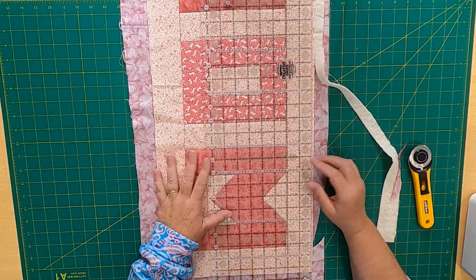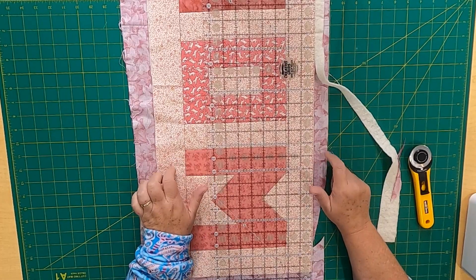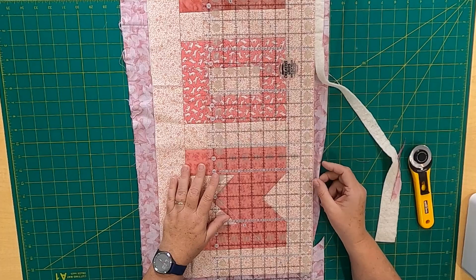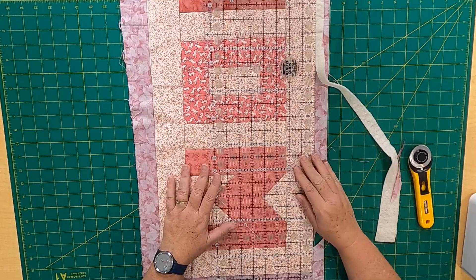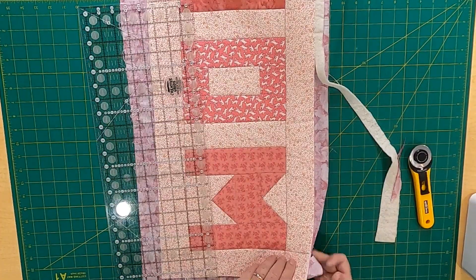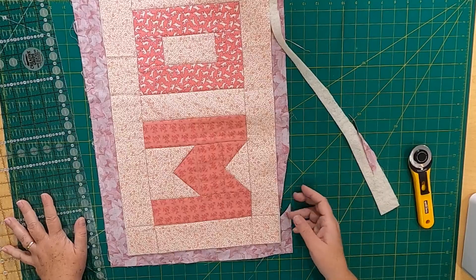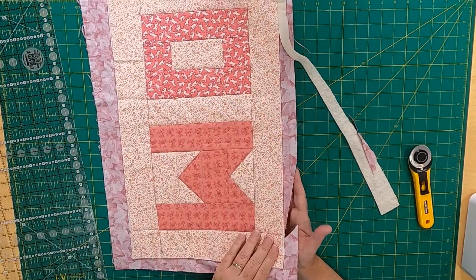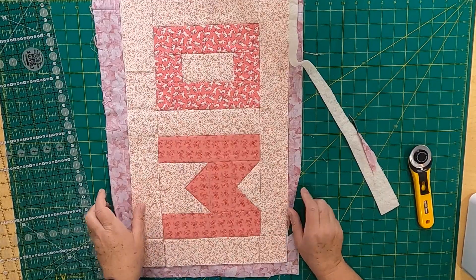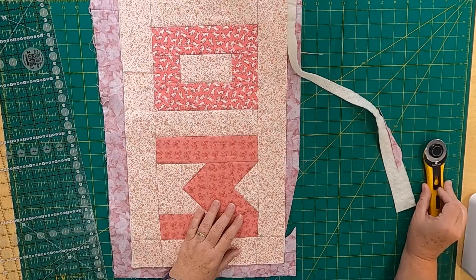I'm going to stop here — I went on and on about using the backing to roll it forward and do machine binding, but I sliced right through it as you can see right here. So scratch that — I'm not going to use the backing for the binding. I'm going to trim this up nicely and use 2.5-inch strip binding instead. I have some already from a scrappy project I did earlier.